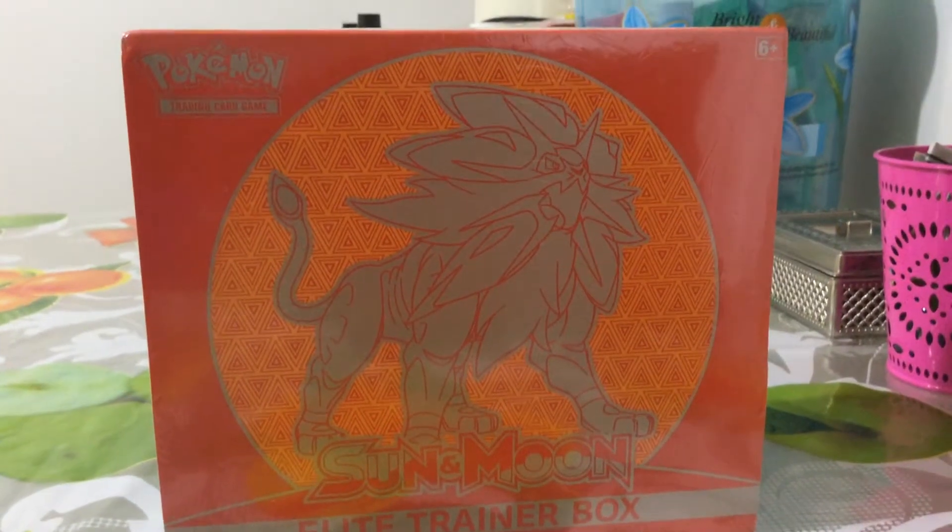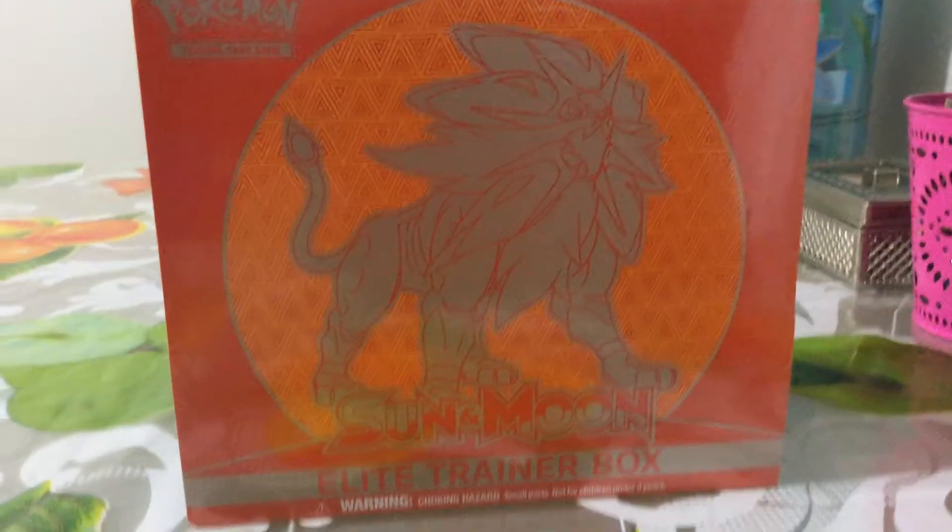Hey again, today I'm going to play for you guys the Pokemon Sun and Moon Elite Trainer Box. This is a new Elite Trainer Box that just came out.